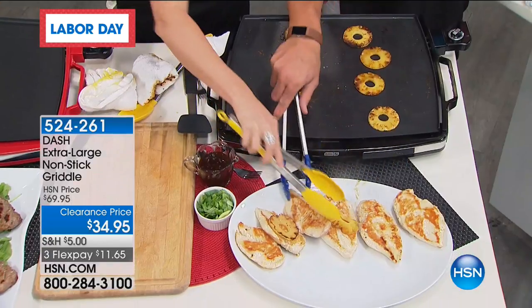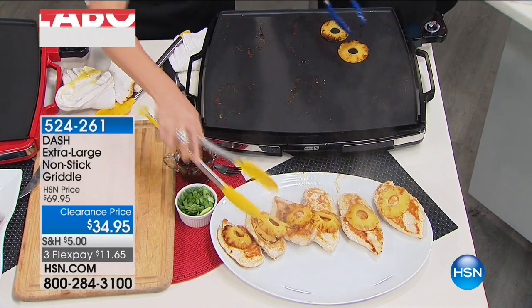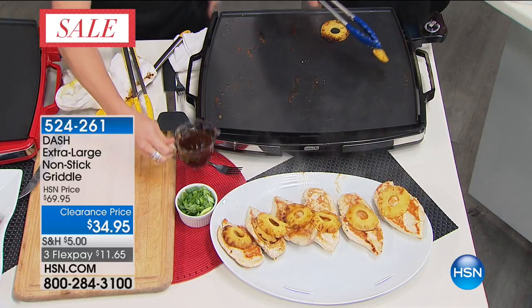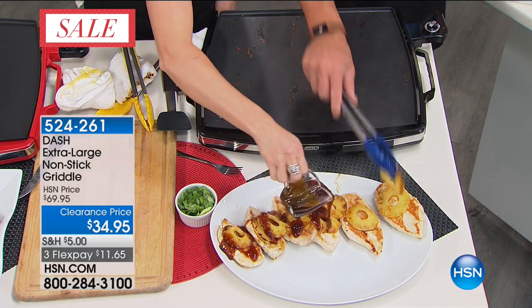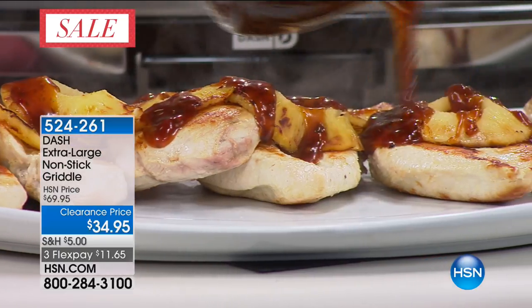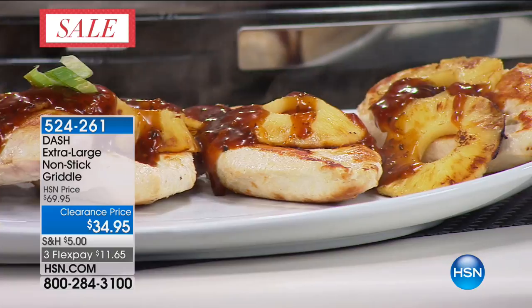We'll put them in towards the middle and put our pineapples on top as well. Just so you know, there's pretty much no fat in this dish — we didn't have to put any oil on here. Look at how nice and beautiful. You're going to scallion it up and you just made a perfect meal.